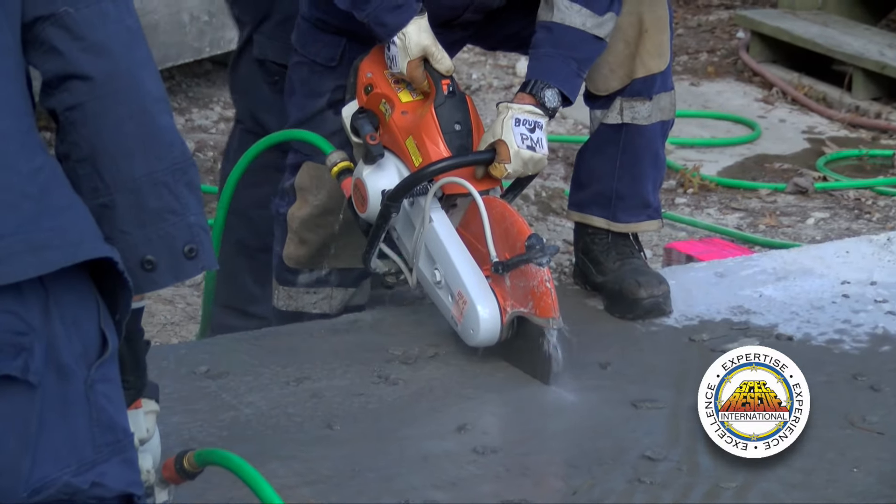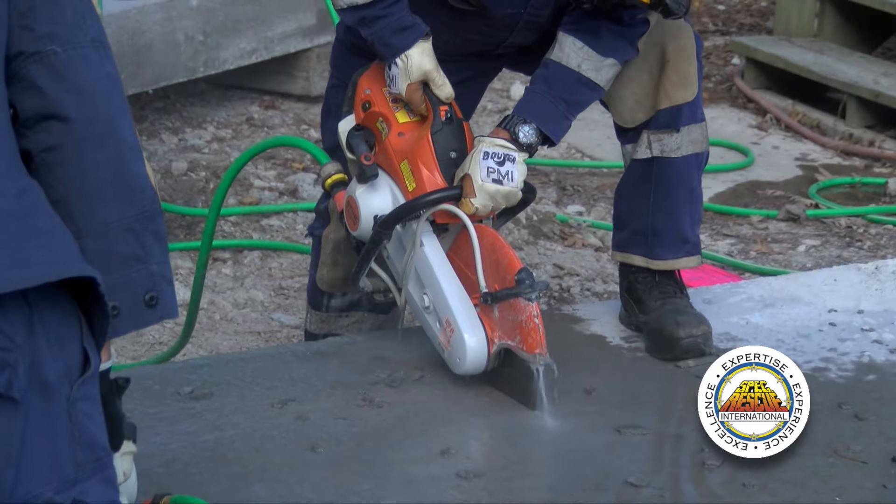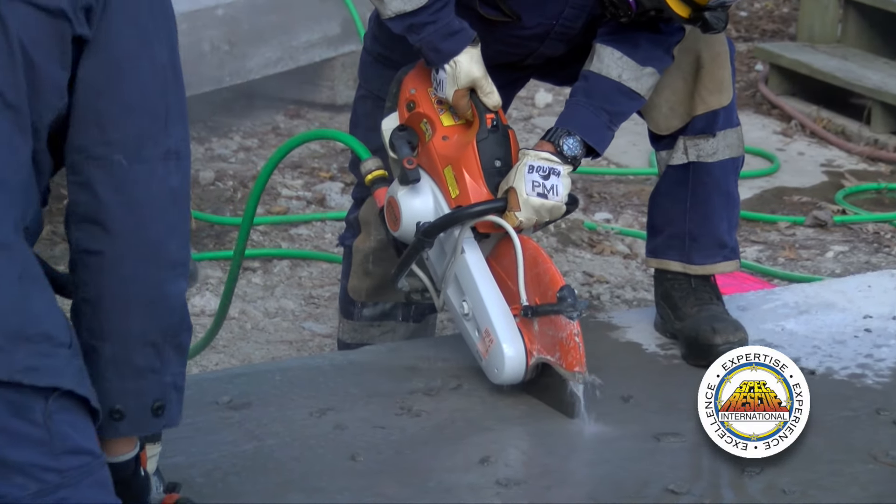In USAR we prefer the use of water — it helps keep the dust down and also helps somewhat in the grinding process of grinding away the concrete.